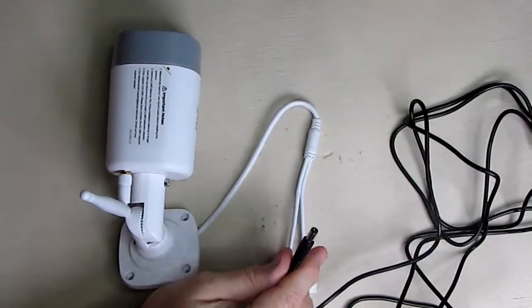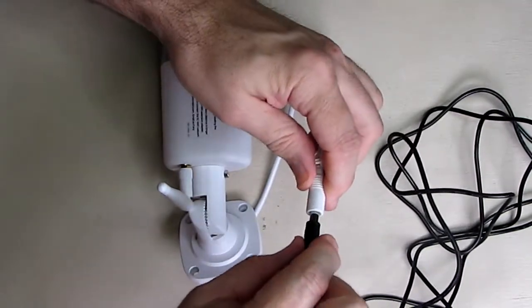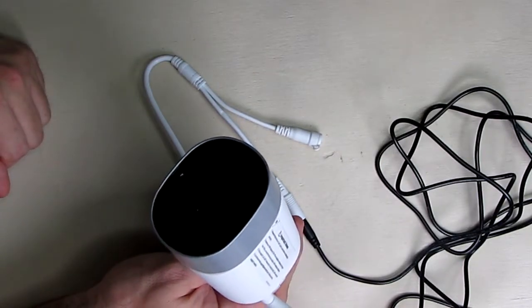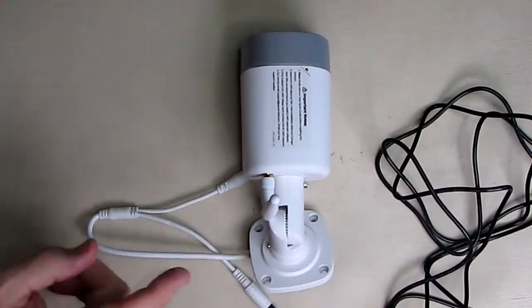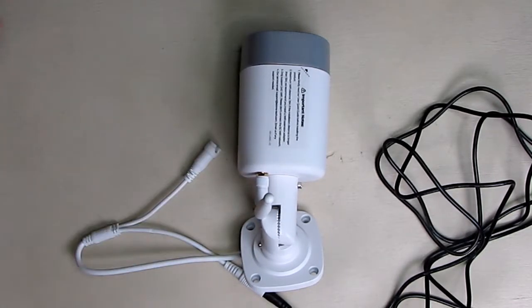I have the AC adapter plugged into 120V. After about 10 seconds it made a nice loud sound, then the two ding sounds mentioned in the manual. If it doesn't do that, you can hit the reset button. Next, the manual says to connect the camera to the 2.4 GHz Wi-Fi, making sure the network is in good condition.